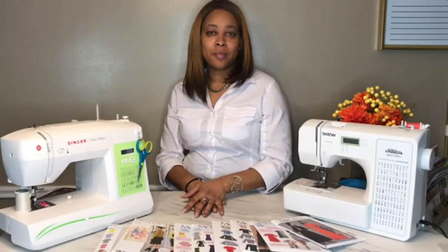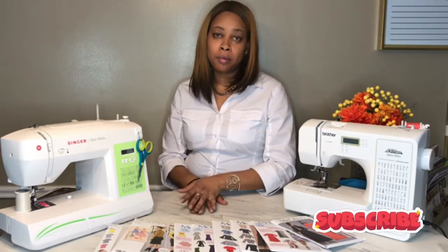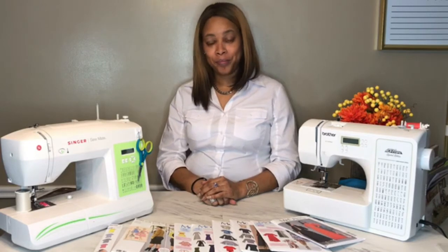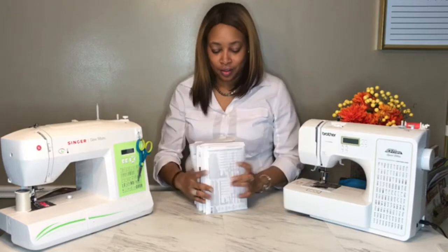Hi guys, welcome back to my channel! Today I'm going to share my March pattern haul and mini fabric haul. I am a little delayed — I've been working very hard on updating and upgrading the blog, which took me away from this channel for a moment. When you're done watching, head over to ZariasCreations.com and let me know what you think in the comments.